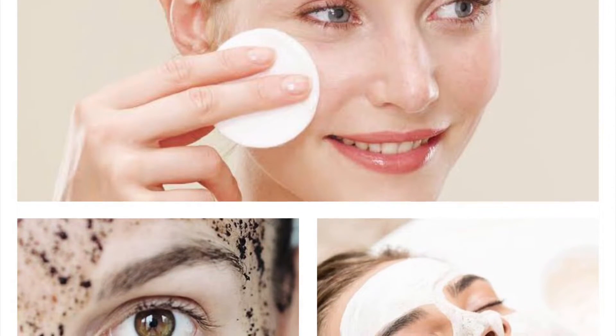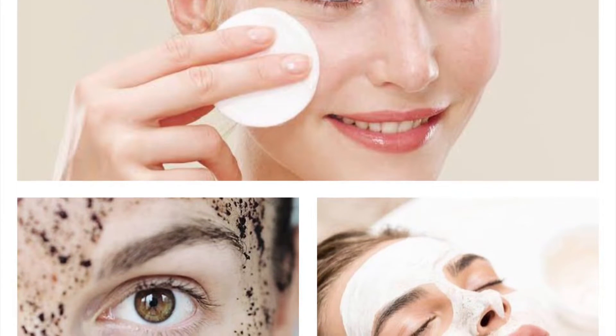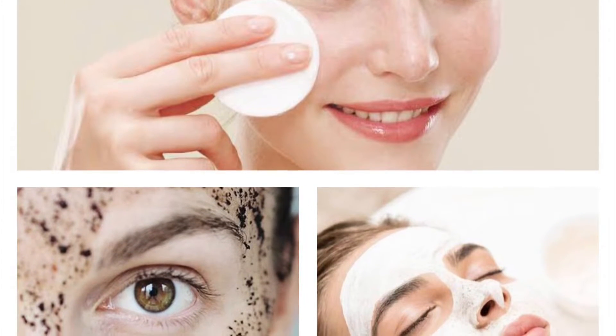Hi everyone! Welcome back to my YouTube channel. In this video I'm going to show you how you can cleanse, scrub and pack your face at home using all natural ingredients.